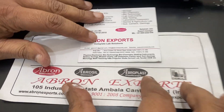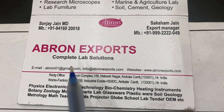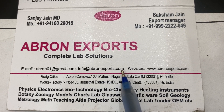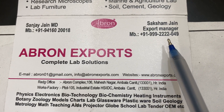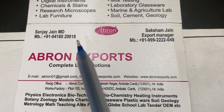This product is by Abron Exports. The email is Abron01 at gmail.com. Another one is info at AbronExports.com. The website is AbronExports.com. WhatsApp numbers are 99922222049 and 9416020018.